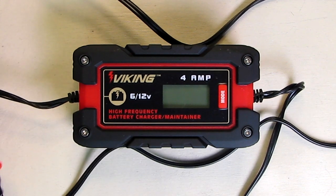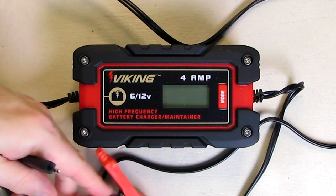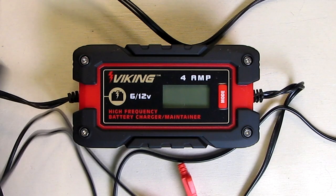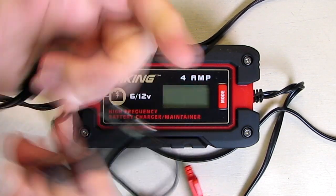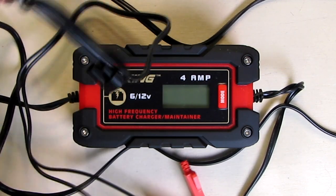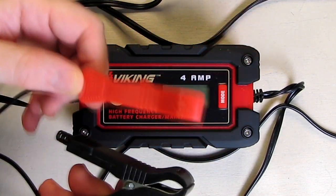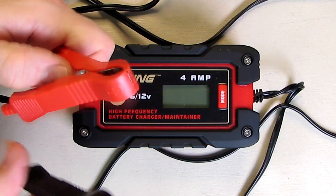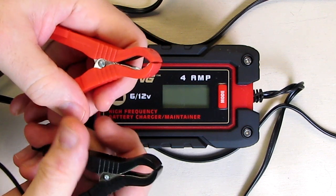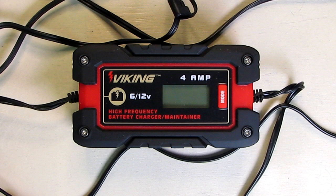The other output option it comes with is your typical 12-volt large alligator clips. That plugs in the same way, with a cap on there for protection. You have the ability to put this right across your battery terminals. They look nice quality — they open up to almost an inch, are spring-loaded, and are very strong. They work really well.